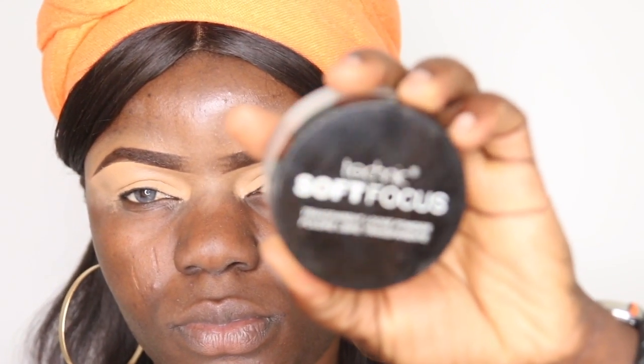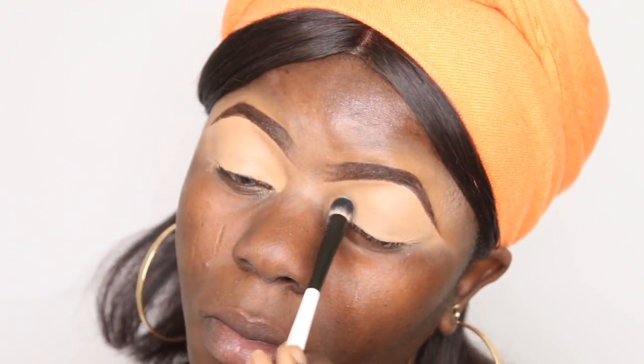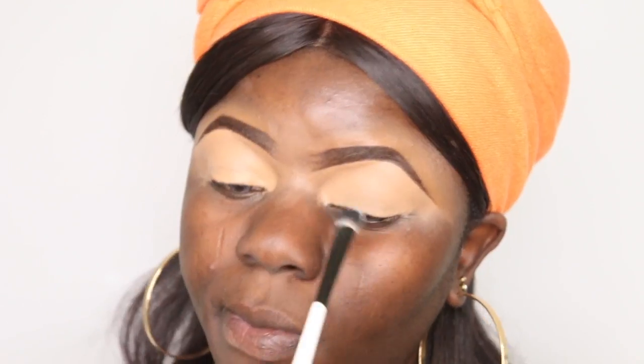To set my eye, I'm using the Technic Soft Focus Translucent Powder and applying it with a Real Techniques brush, just setting this part of the eye.